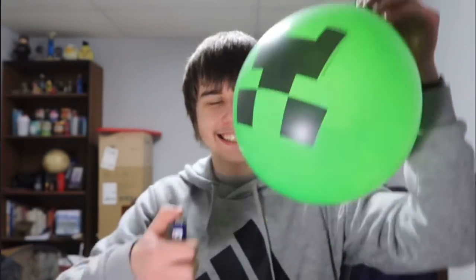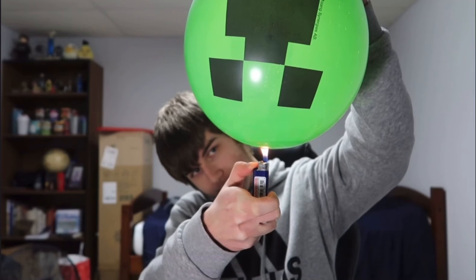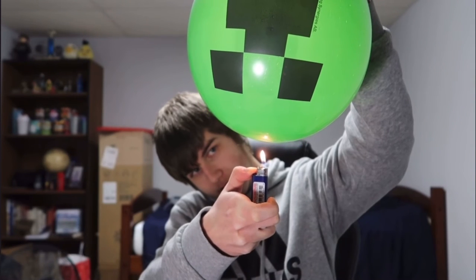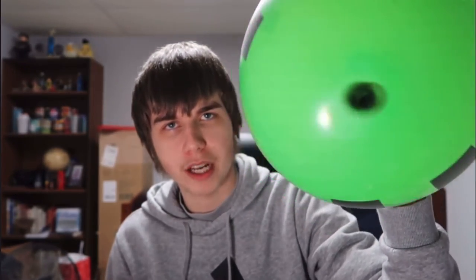This one is kind of the opposite of what we just did because it has to do with water. I have a balloon right here — if I put this lighter under it, it should burst. But watch this. It didn't burst! There's water in this and it didn't burst. I think it would have burst if I didn't have water in it. It just has a black mark on it. Pretty weird.